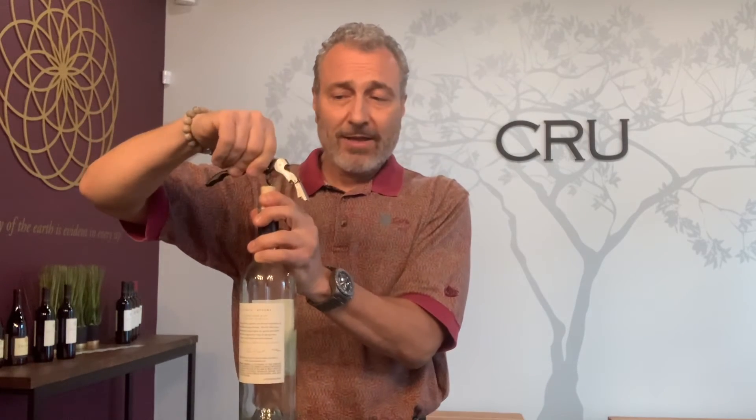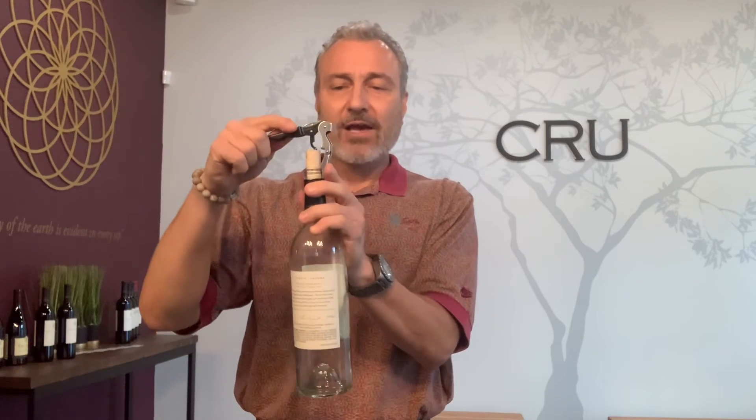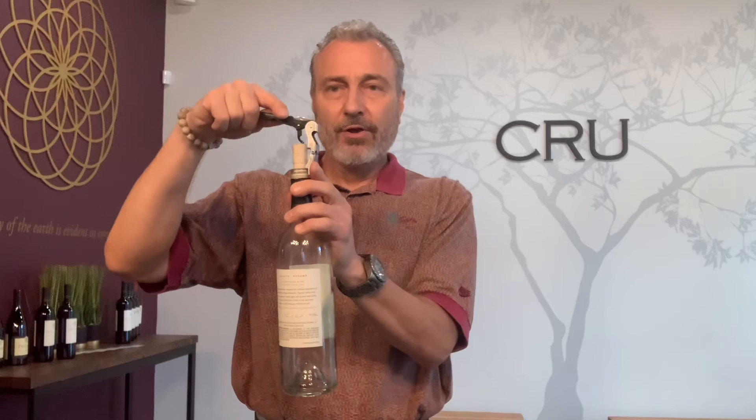I'm then going to insert the worm a little bit further — you can go as far as you want because this is a longer cork. I'm going to do the same thing: take that edge and put it right up next to the rim of the glass and pull straight upward. You want to continue to pull upward because if you start to move to the side, that's when you have the tendency to crack the cork and it gets stuck inside.